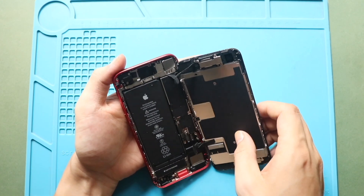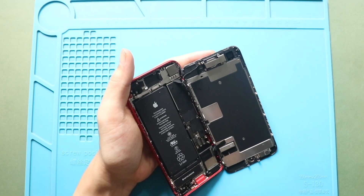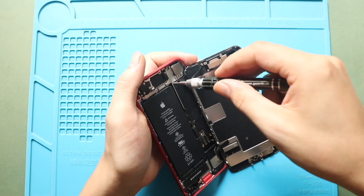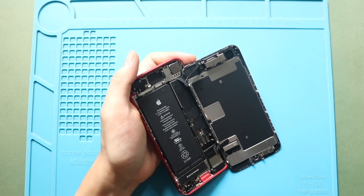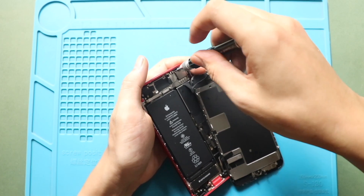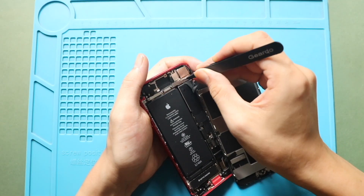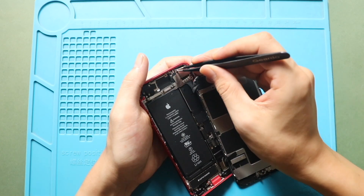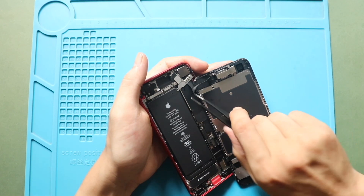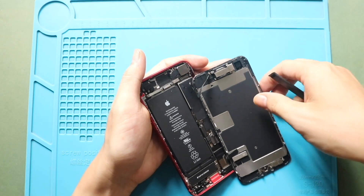Next, on the top right, undo three screws to remove the earpiece assembly shield. Then remove the cable. Next, disconnect the IPS SMD shield from the logic board, and now you can free the screen from the body.